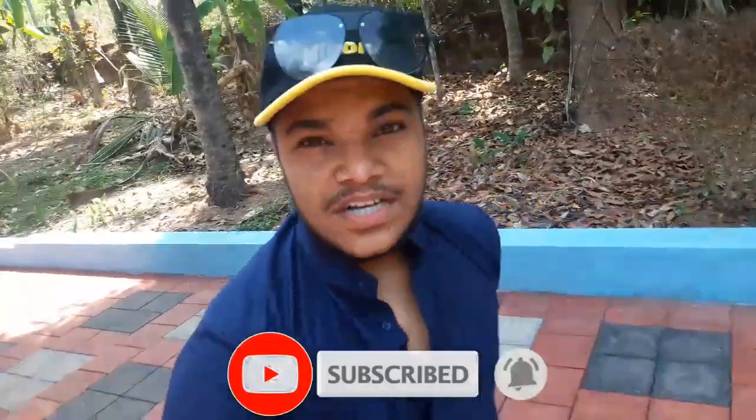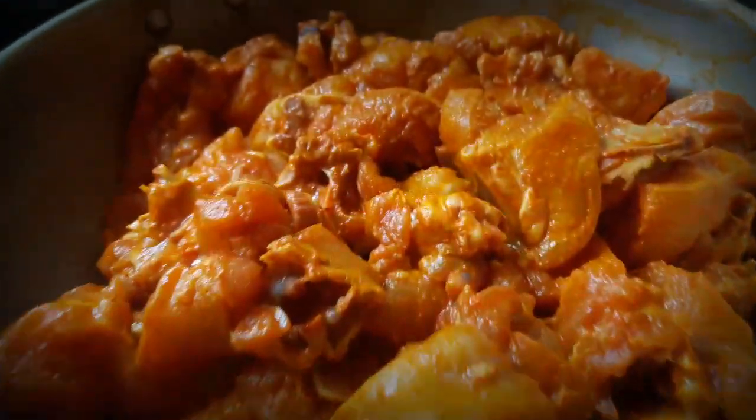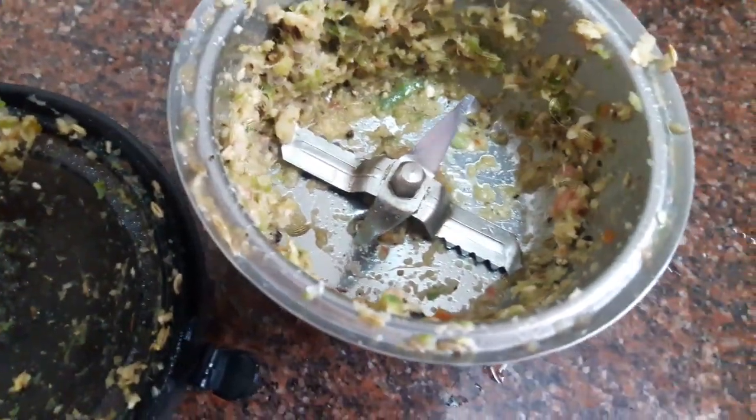I'm going to show you a variety of grilled chicken. If you don't like it, please comment. Now the chicken is set and we will work on a recipe and I will mix it.